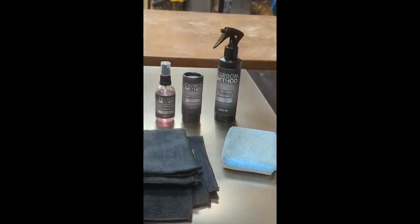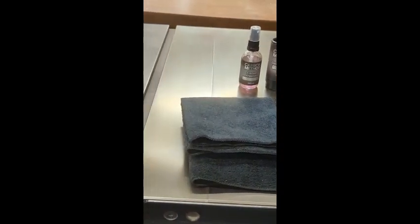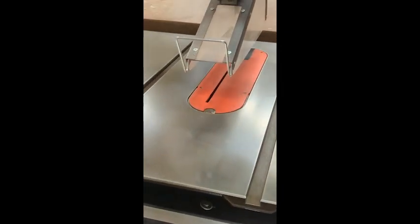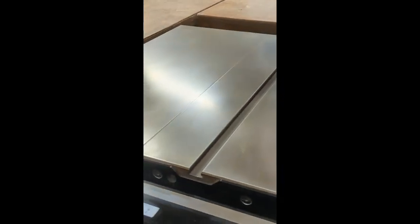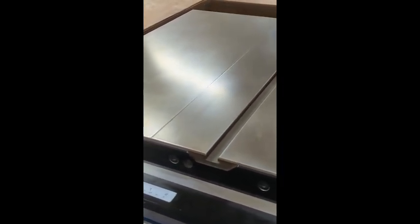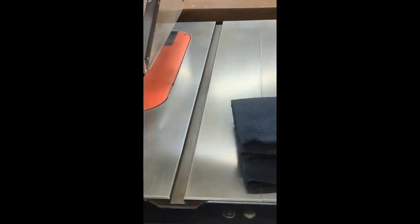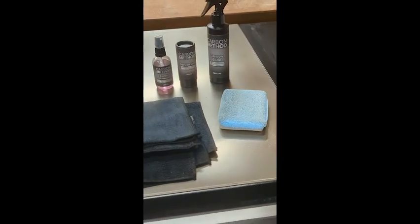This whole kit is a little over a hundred dollars and does multiple tools, so we'll see how it does. I can't speak to how well it holds up because we just got it done today, but I'll do a follow-up in about six months. According to the company, protection should last six to twelve months.